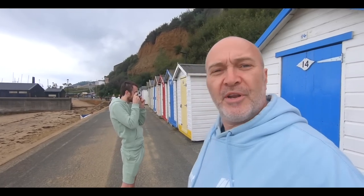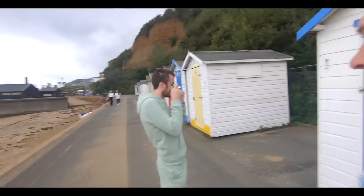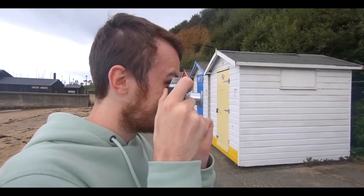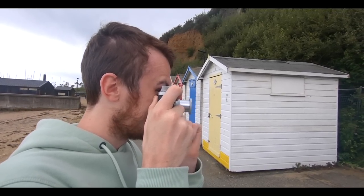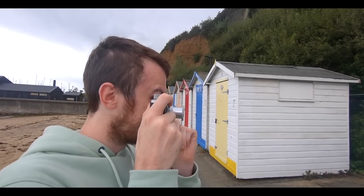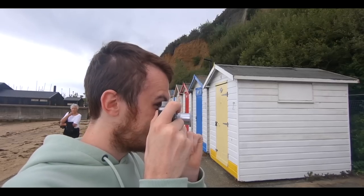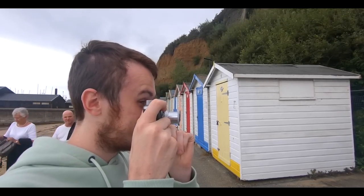I've just given Jacob the camera and shown him how to use the rangefinder. He's looking to bring the camera into focus on this padlock. Can you see the parallels coming together? Is that in focus? Right — look at the other window and that gives you the viewfinder for your composition. When you think you've got a nice composition, hit the button at the top.